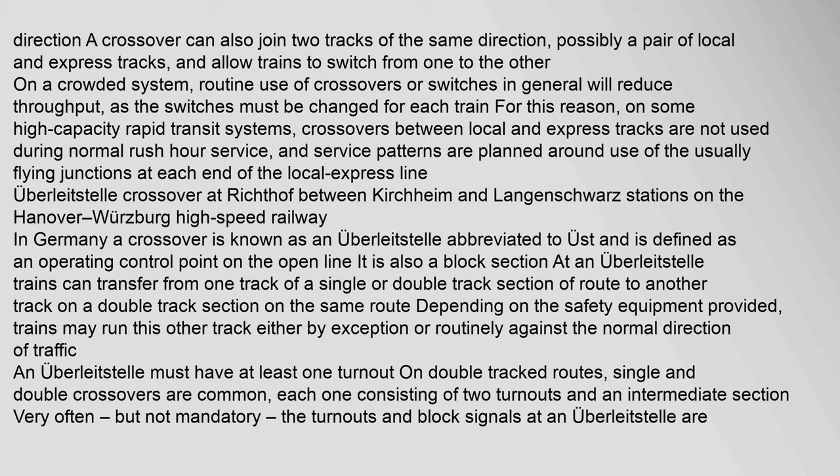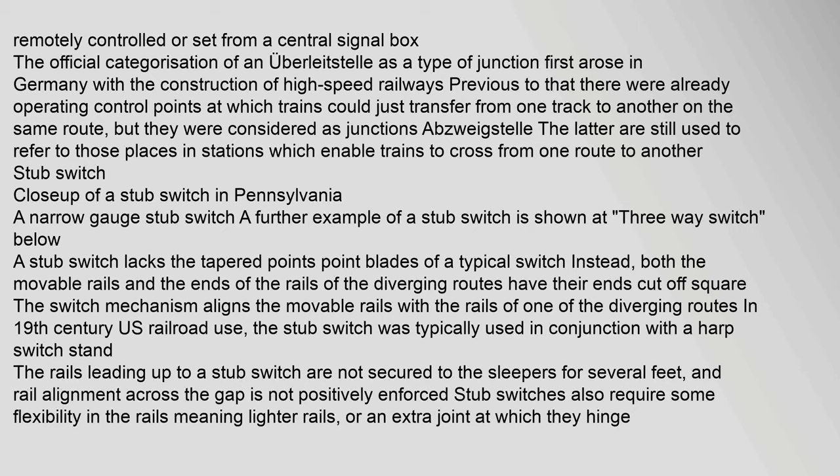On the Hanover–Würzburg high-speed railway in Germany, a crossover is known as an Überleitstelle (abbreviated to Ust) and is defined as an operating control point on the open line, also constituting a block section. At an Überleitstelle, trains can transfer from one track of a single or double track section to another; depending on the safety equipment provided, trains may run against the normal direction of traffic either by exception or routinely. An Überleitstelle must have at least one turnout; on double-tracked routes, single and double crossovers are common, each consisting of two turnouts and an intermediate section. The official categorization of an Überleitstelle as a type of junction first arose in Germany with the construction of high-speed railways.